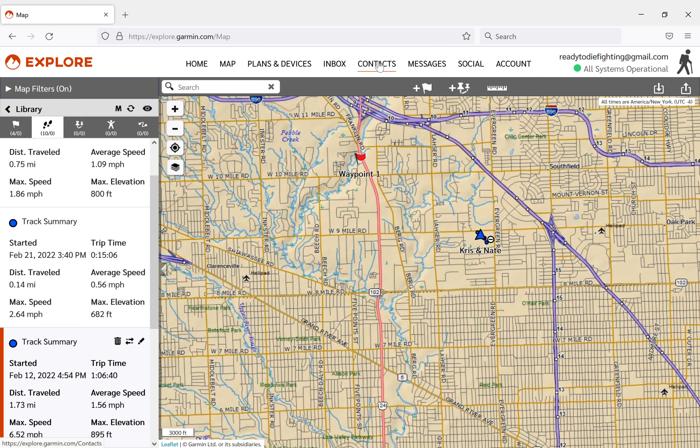Contacts is really important because with the inReach Mini especially, you have no way of programming contact numbers or messages within the actual device - you have to do it all beforehand and then sync. Once it's in there, you just use the buttons to scroll up and down, see who you want to message, and which preset message you want to use. So you've got to go into contacts before you go out into the woods and put in whoever you want your contact person or persons to be.